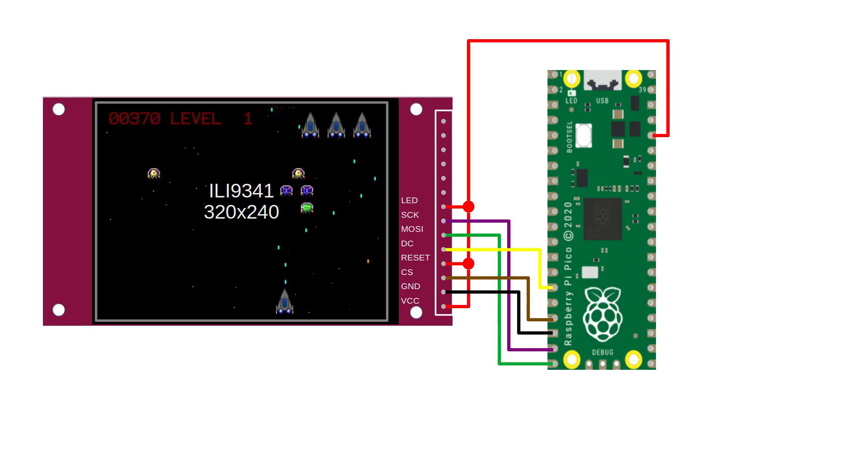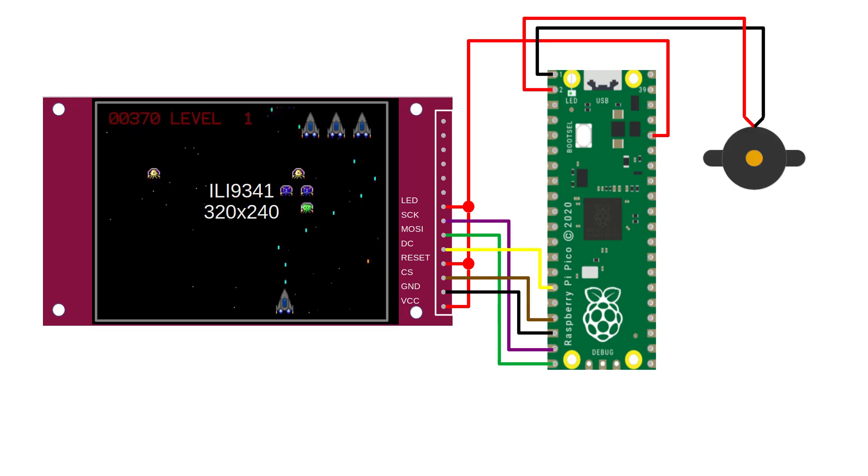You can run the RP2040 at 200MHz with no problems, but for this project it's much better to run it at 125MHz. Overclocking the RP2040 actually limits the maximum SPI speed and makes this game run slower.